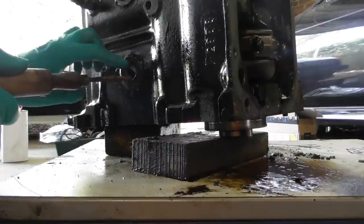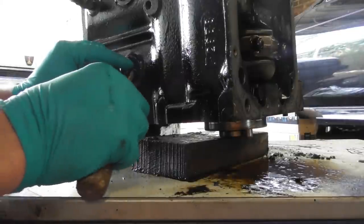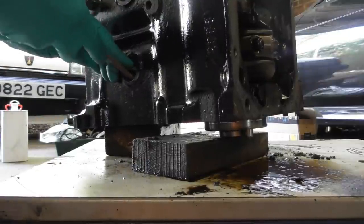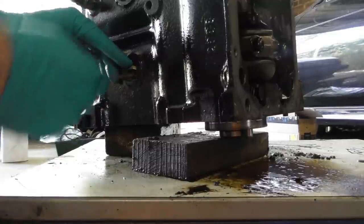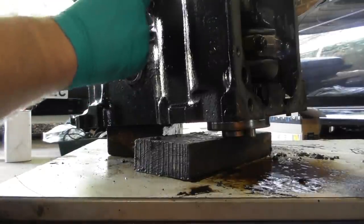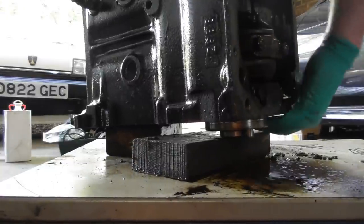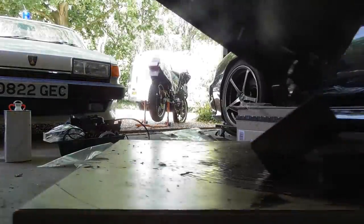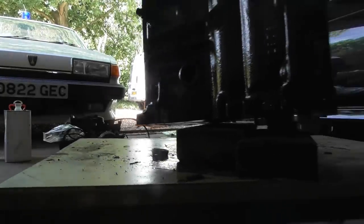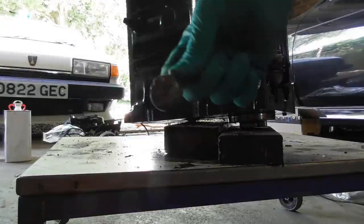Well, that didn't quite work. Usually they spin about their central axis and you can just pull them out with the pliers at that stage. This one's gone into the core, which is a bit annoying, but we'll get it. I'm going to turn the block upside down and roll it out. Again, pretty much no corrosion.